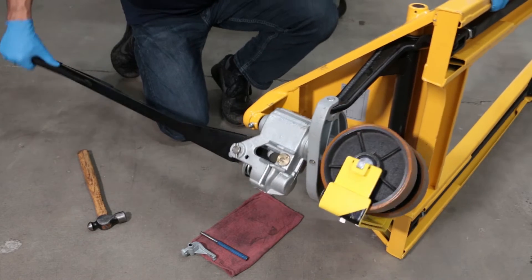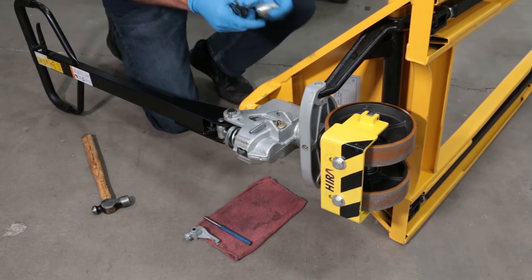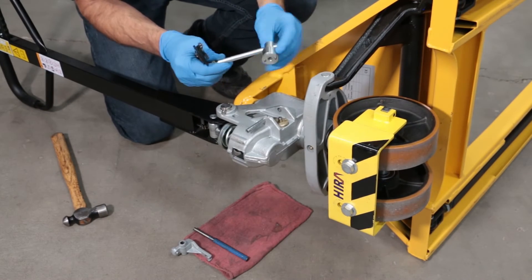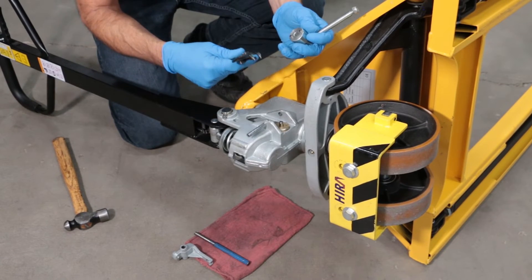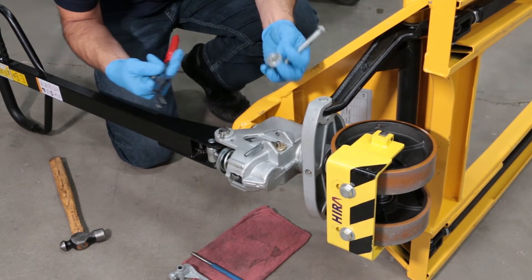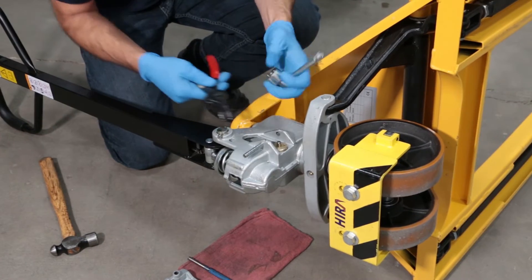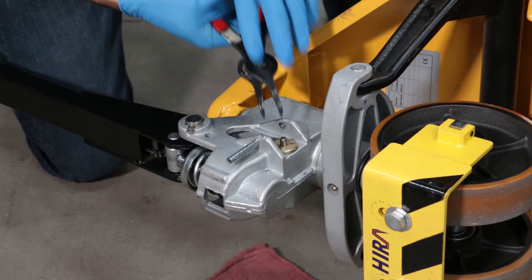Now return the jack back to the side. Removing the valve requires a special spanner wrench, but it can be done with a pair of snap ring pliers, or even a pair of needle nose pliers — whatever tool you have handy will work. This valve is not in there very tight, so snap ring pliers work well.